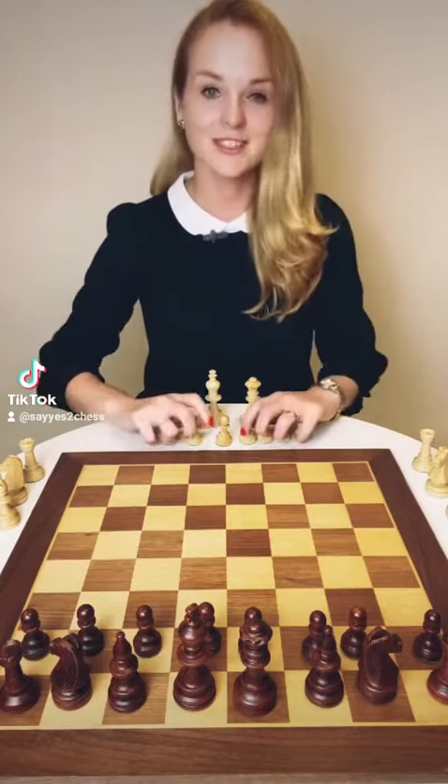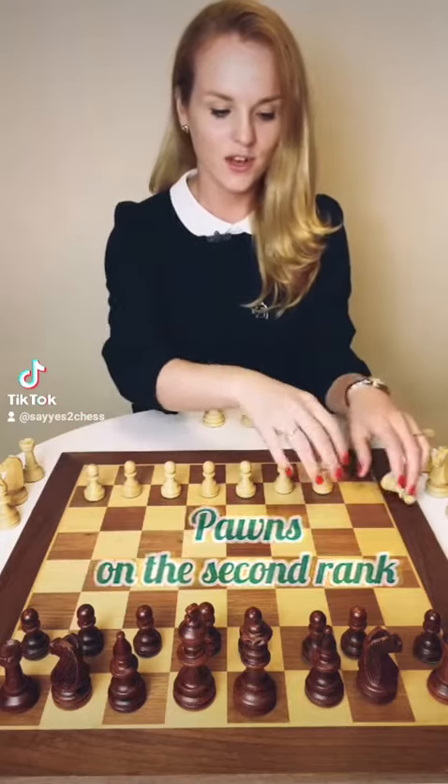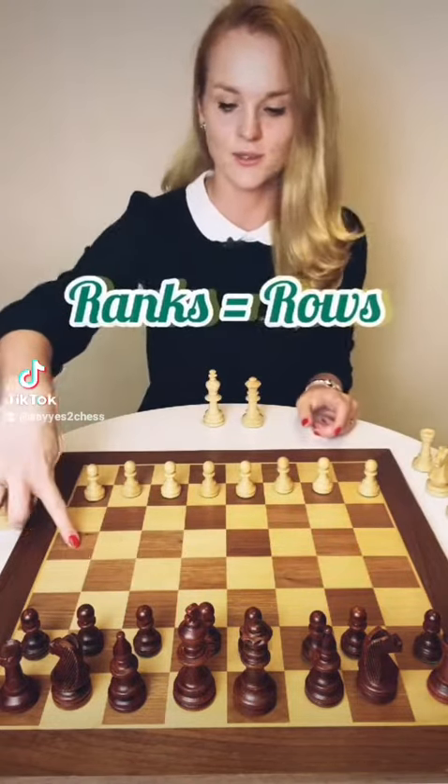Okay, after you have it, let's place the pawns on the second ring. In chess, rings are side-to-side rows.